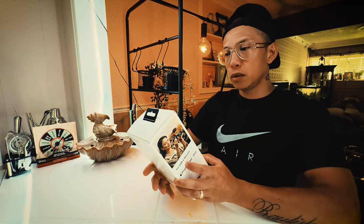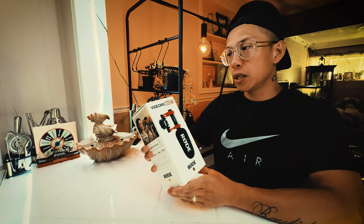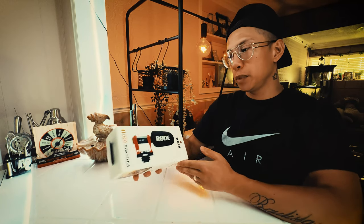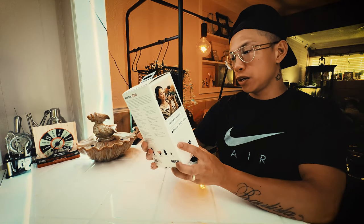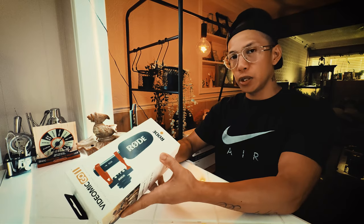Yo, what is up everyone? Let's have a quick video here today. We're going to unbox the VideoMic Go 2, made by Rode. Apparently this is compatible for iPhone and Android, also for cameras. Take a quick look at what's inside here and what you guys can expect.